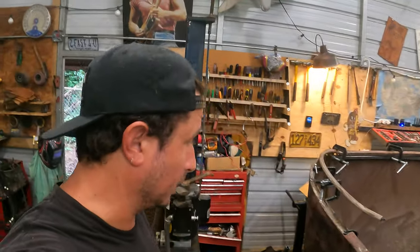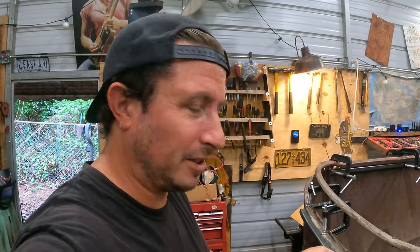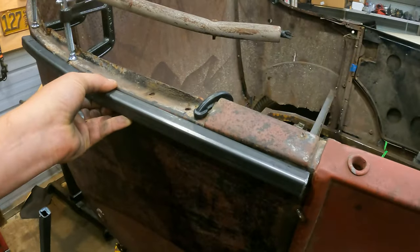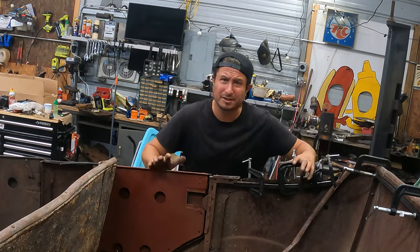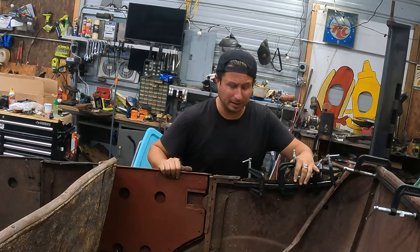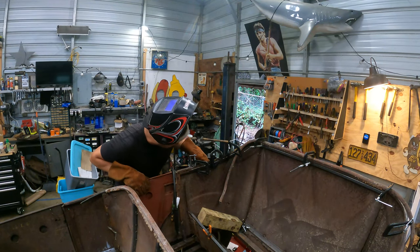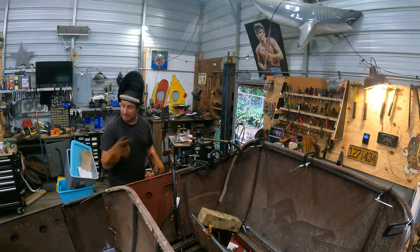We were just moving right along and then the tube said 'why don't you just do this out of two pieces' and it broke right in half. So we're gonna make this piece, then make that top curve, and then do it all again on the other side — mirrored though. We're going to have to tack as we go otherwise I'm gonna have more money invested in clamps than the entire job.